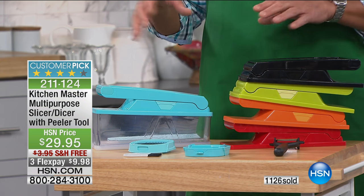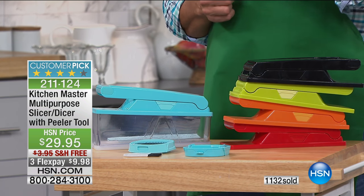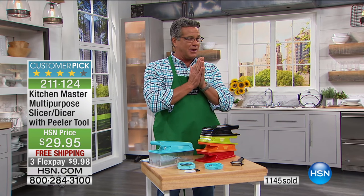Everybody will get two of the inserts for the blades. Easy to clean — remember to use the little tool. And this peeler, by the way, is one of the most amazing peelers. We don't talk much about it, but this thing is truly amazing as well.